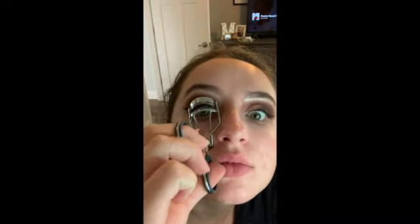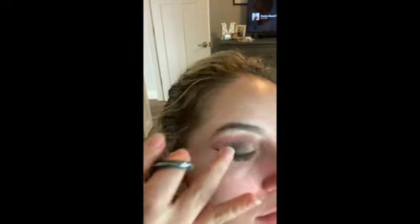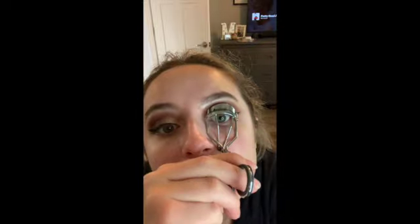Now it's time for eyelashes. I decided not to use falsies for this makeup look just because I really don't like falsies that much on myself, but you're more than welcome to if you would like. I just went in and curled my lashes and then I'm going to use the Perversion Mascara by Urban Decay.